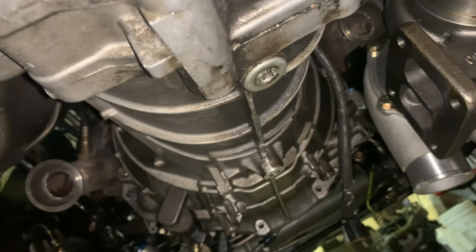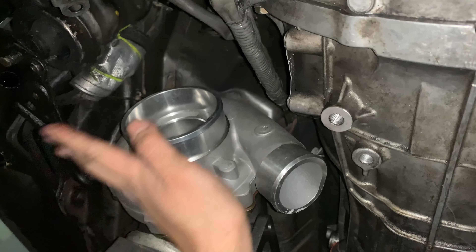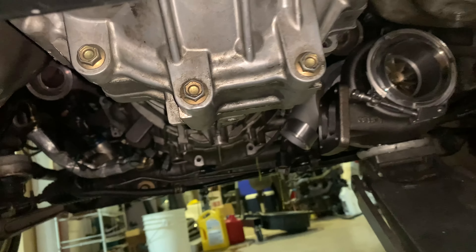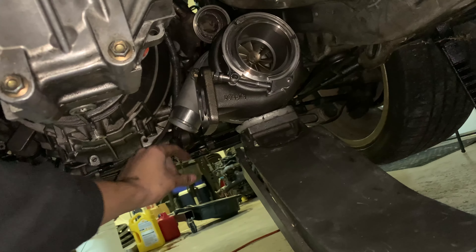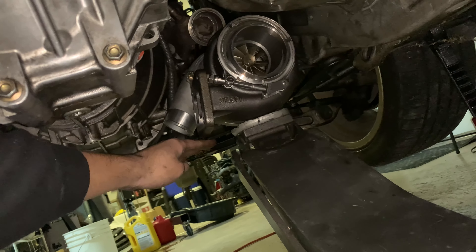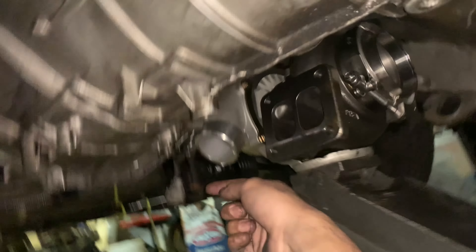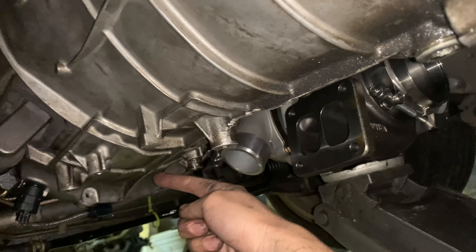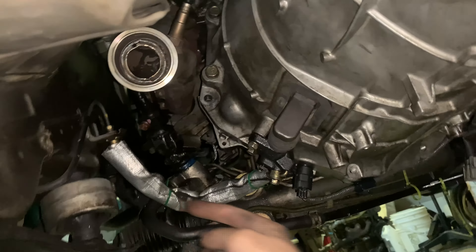Here we are from the front. This harness is for the O2 sensors after the cat — not using this, so I'll tuck it up for now. The front is a little different between a 350Z and a G35; the Z has a bracket here but that won't be a problem. The turbo should sit higher than that. You can see it's tucked up and the oil box isn't too close to the ground, which was an issue before.